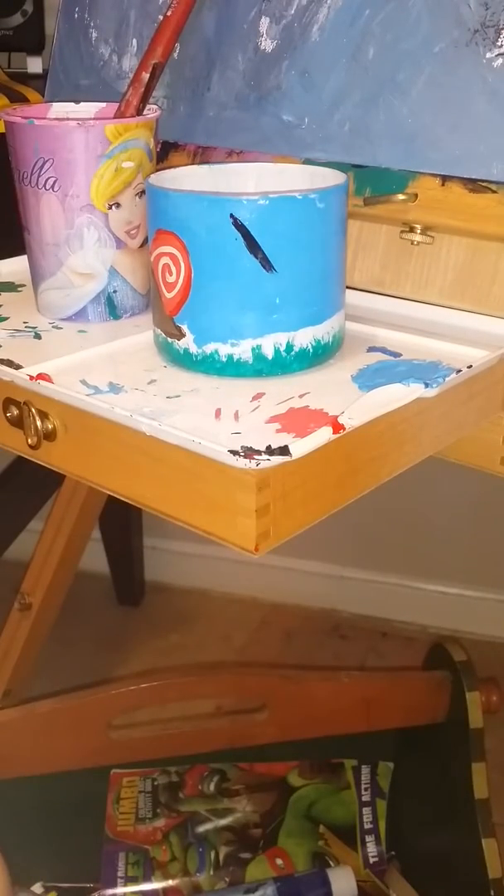Now I'm just going to wait for everything to dry. See you guys maybe in a couple of hours.